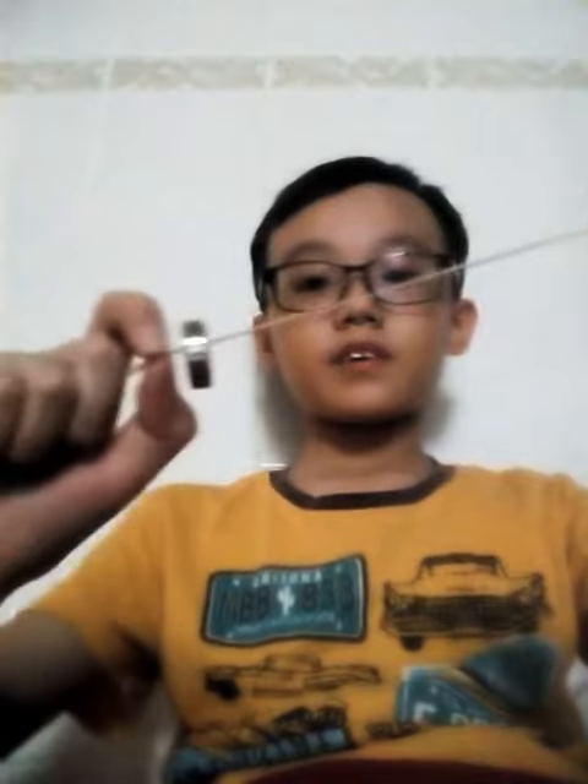Hi everyone, today I'm going to show you some magic tricks. This is a bearing and this is a rubber band. I'm going to show you a very cool magic trick.